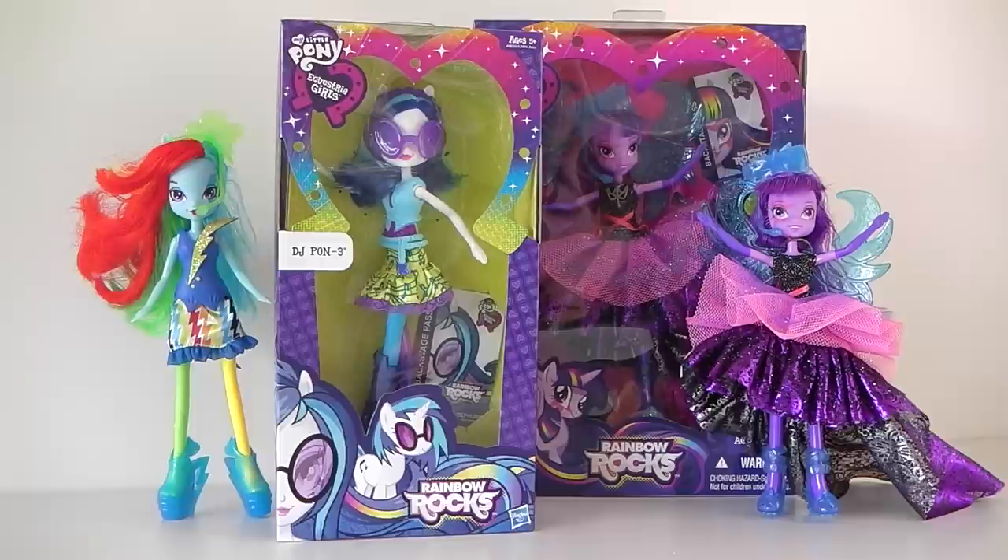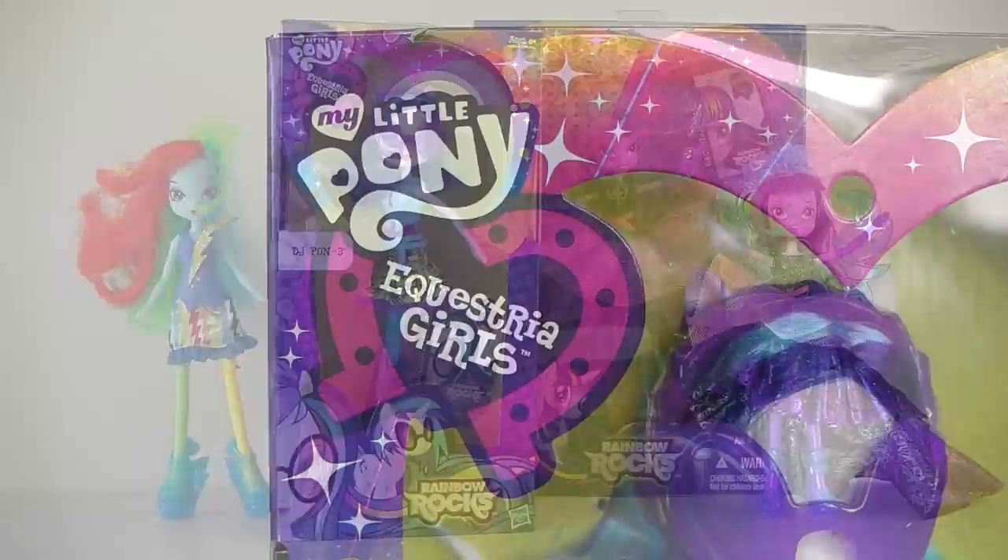Hey guys, Mantle here and thank you so much for joining me today. Today I'm going to be taking a look at DJ Pon-3 from the Rainbow Rocks collection.